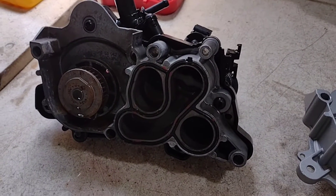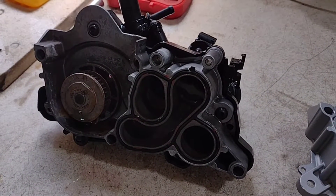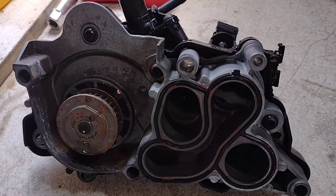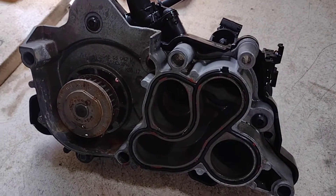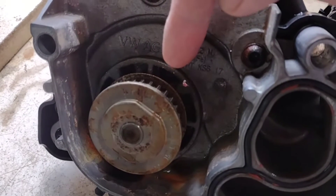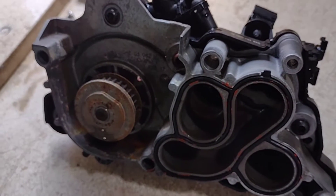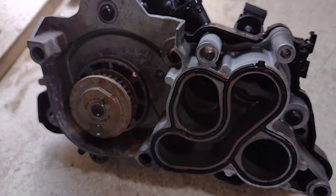Hi, I'm in the process of replacing the water pump on my daughter's Mark 7 Golf 2016-17. I saw a few videos on YouTube, but no one actually explained where they fail. As far as I can tell, it looks like the main bearing failed inside the seal inside here through to the impeller. This pump has only 70,000 Ks on it, so shame VW for making such a bad pump.